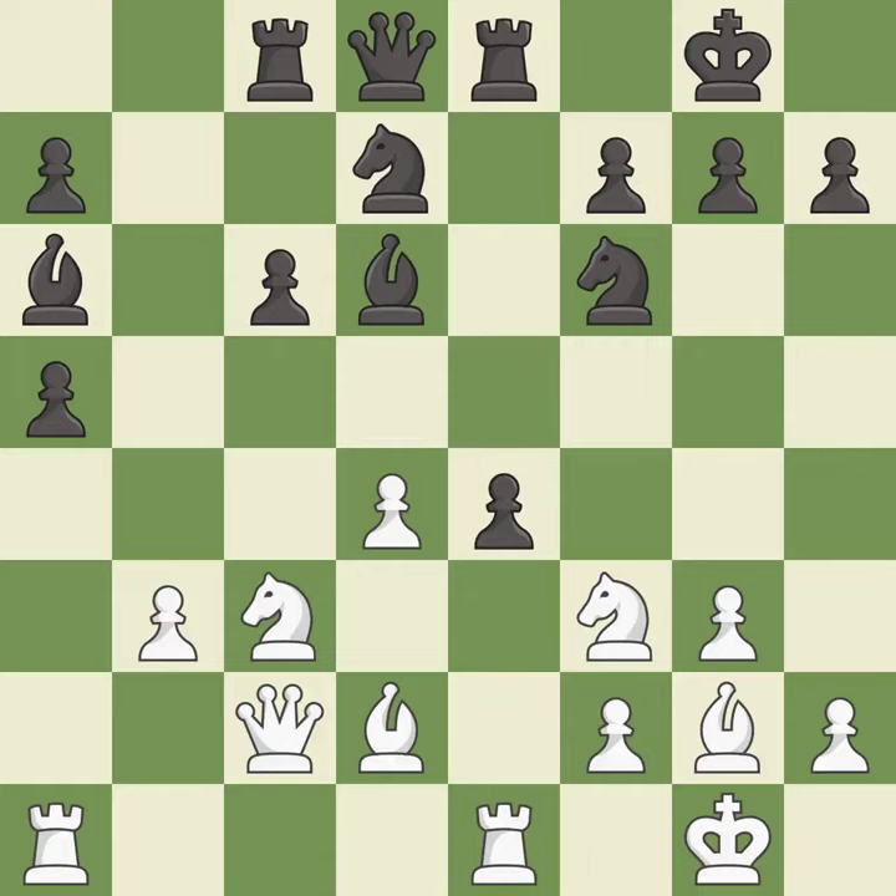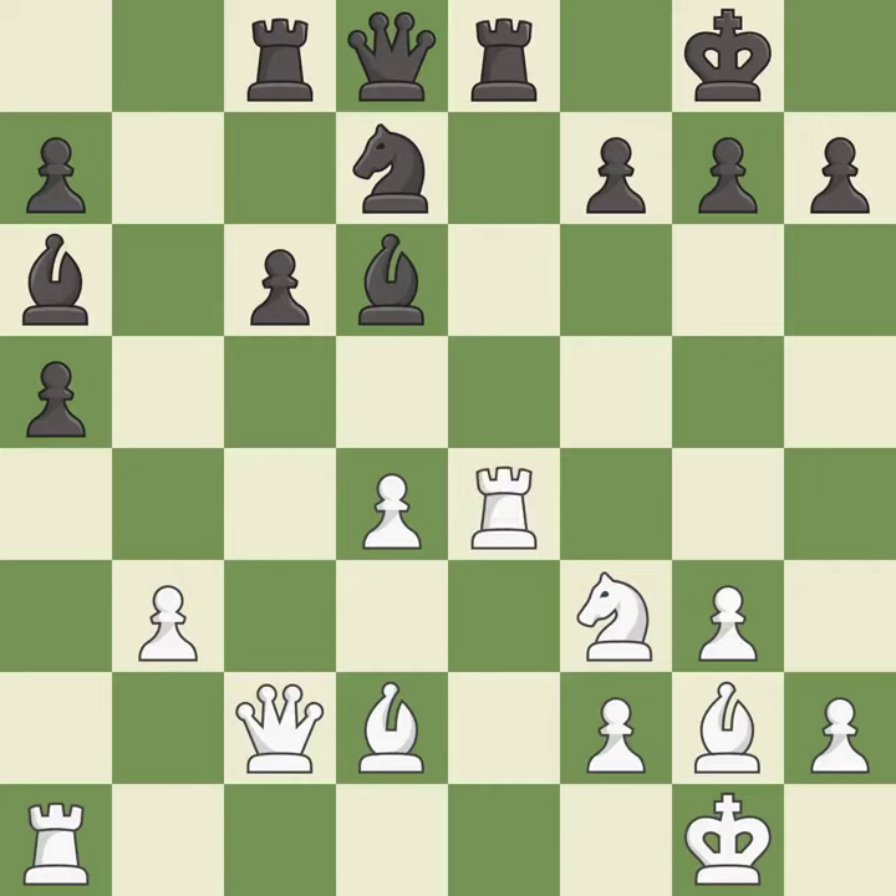This is an equal trade — it is good. This reveals an attack on a pawn — it is best. This overlooks a better way to recapture a piece — it is an inaccuracy. This misses an opportunity to threaten winning a queen — it is an inaccuracy.